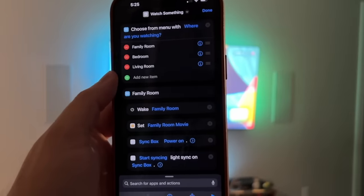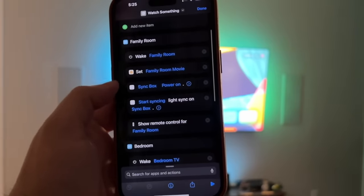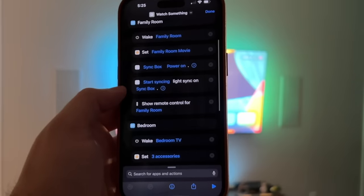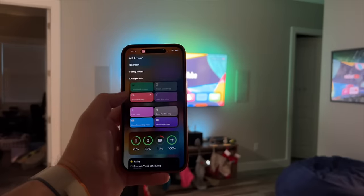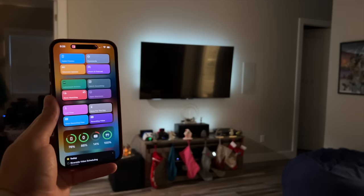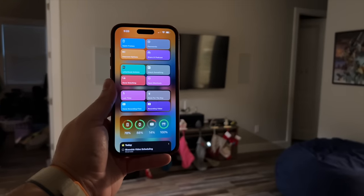Just to give you an idea, the shortcut has a menu where I choose the room. For the family room: it wakes the Apple TV, sets the family room movie HomeKit scene, turns on the Philips Hue sync box — which has specific shortcut actions — and starts syncing the lights, then shows the remote control on my iPhone. One tap and I'm good. Then there's a 'done watching' shortcut that turns off the TV, turns off the Hue lights behind the TV, and turns on the ceiling fan dimly since we probably just finished a movie and everyone's going to bed.